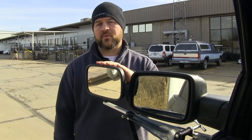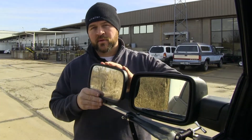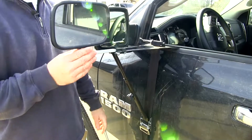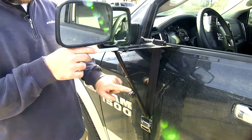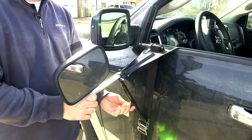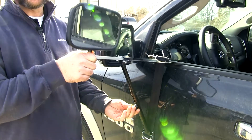The mirror itself is fully adjustable — forward, backwards, side to side, and diagonal. This mirror also offers a tilt feature with this knob here. Loosen it and you can lower your mirror or raise your mirror.